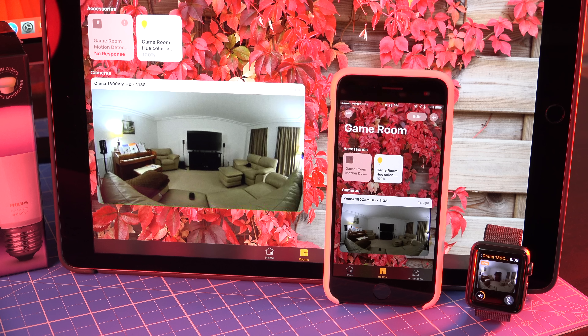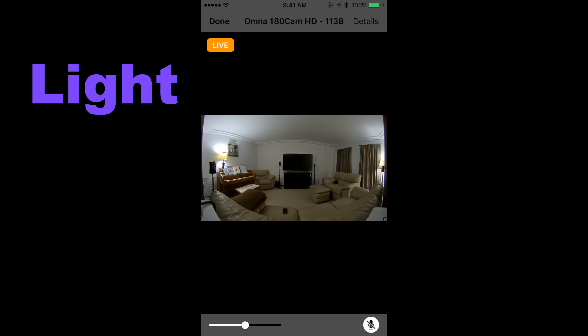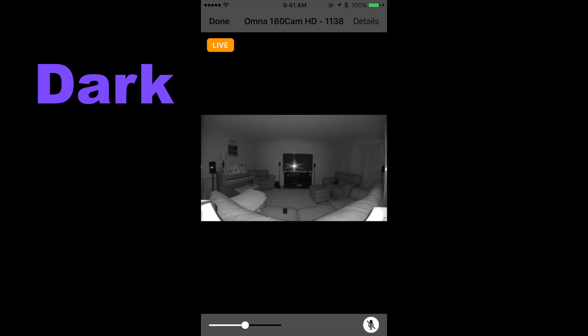Two-way audio from the Apple Watch is extremely convenient. Shown here is a sample video stream from the Omni taken in light. The image is captured in HD 1080p and offers whole room visibility. Next is a sample video stream from the Omni taken in darkness. The image is captured in black and white and is clearly visible despite an absence of daylight or room light. The Omni's infrared light is visible reflecting from the television.